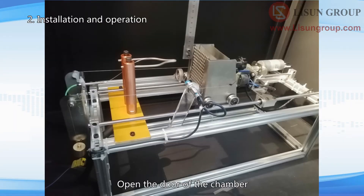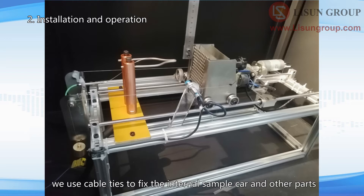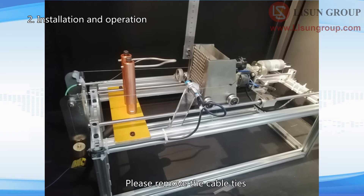Open the door of the chamber. To avoid damage of equipment in transit, we use cable ties to fix the internal sample car and other parts. Please remove the cable ties.